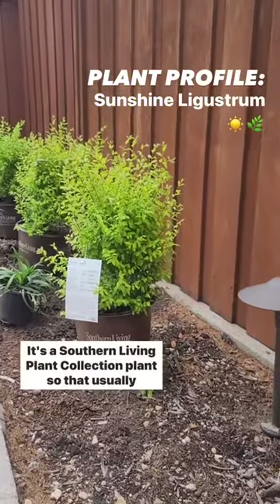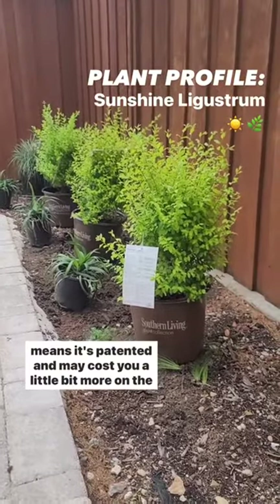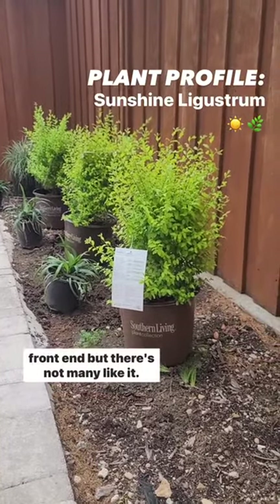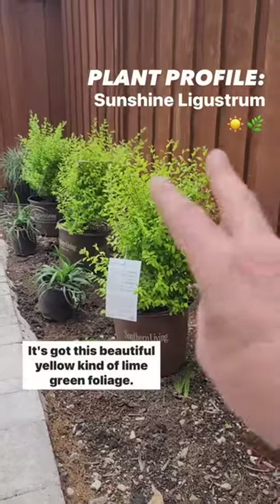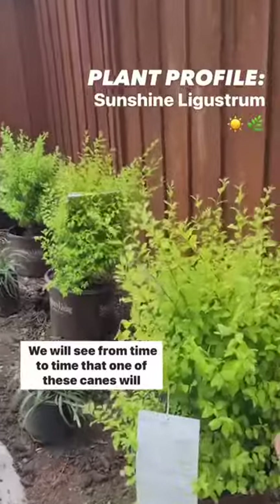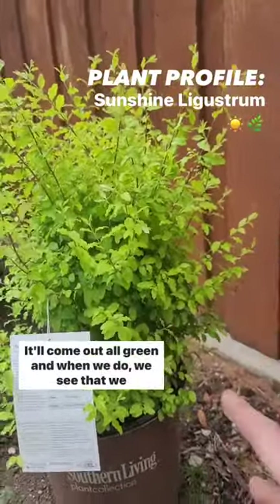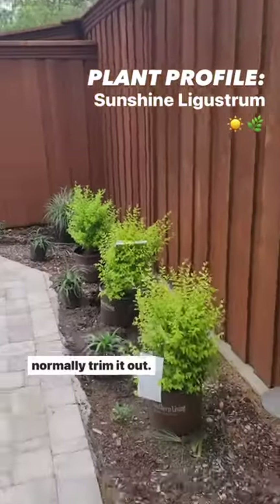This is the Sunshine Ligustrum. It's a Southern Living plant collection plant, so that usually means it's patented and may cost you a little bit more on the front end, but there's not many like it. It's got this beautiful yellow, kind of lime-green foliage. We will see from time to time that one of these canes will revert back to the native form where it'll come out all green, and when we do we normally trim it out.